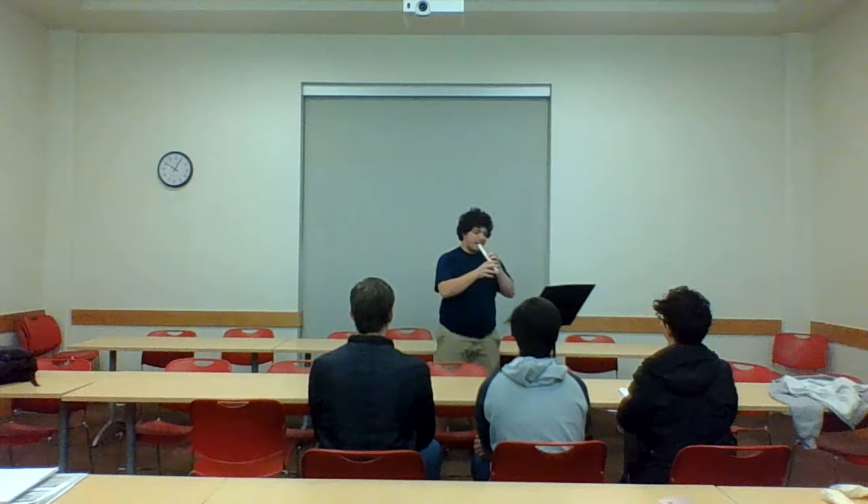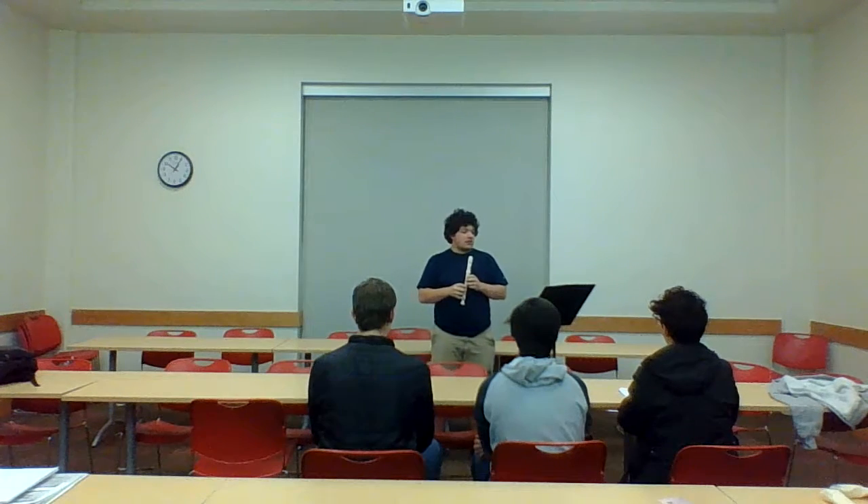Now we're going to take the recorder, bring it up to your mouth. Make sure to rest your bottom lip on the bottom, top lip above the hole. So now we're going to play through this together.